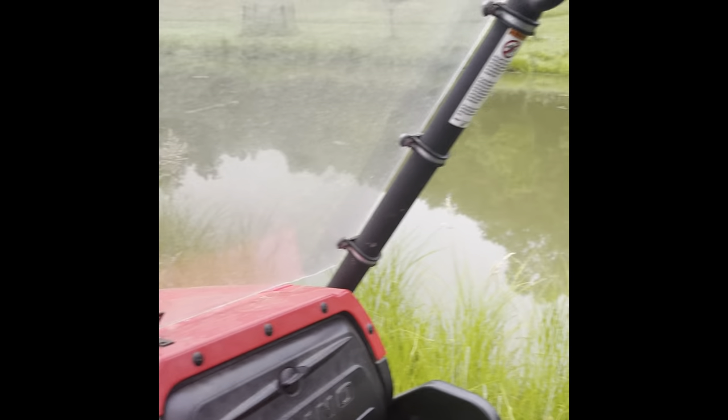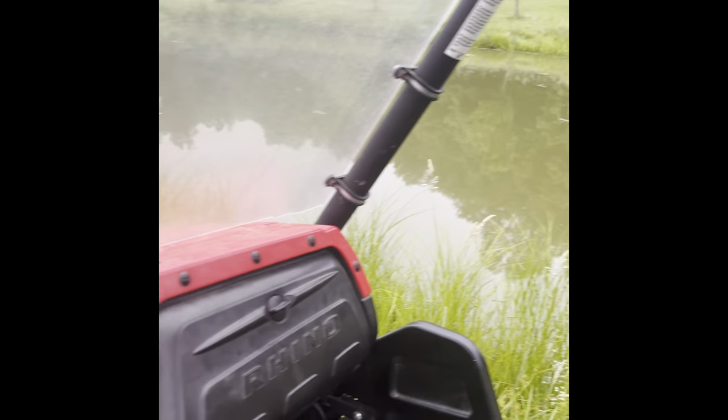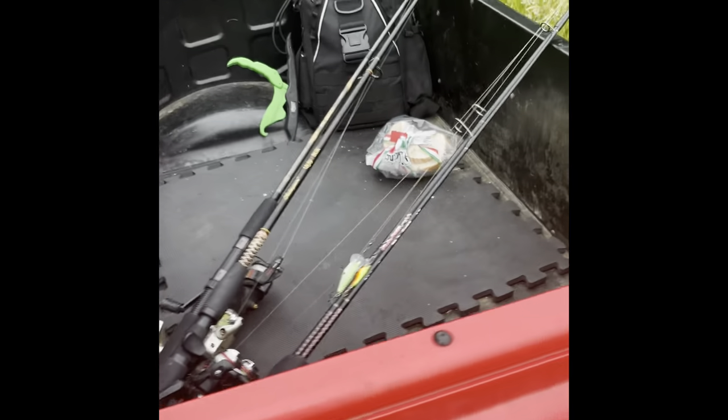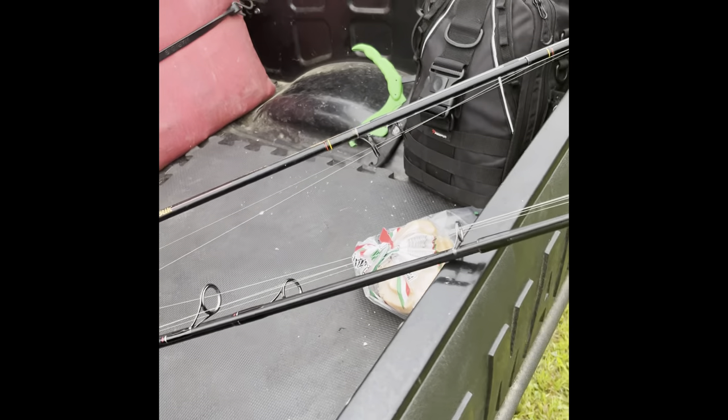Alright, we just made it to the pond. It's a very small spot, but man does it hold some big bullhead. Just driving this rhino down here — it's a lot easier than walking down here with all my gear, even with my backpack, because I got four poles ready this morning. Let me get one of them thrown in there and I'll show you what I'm using.